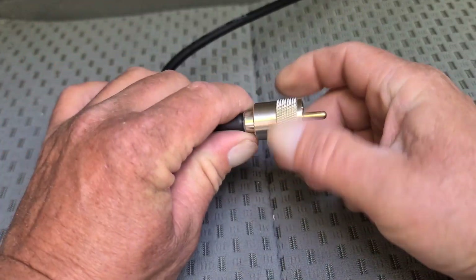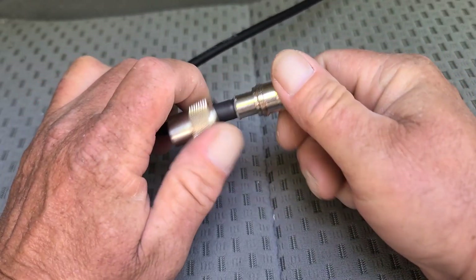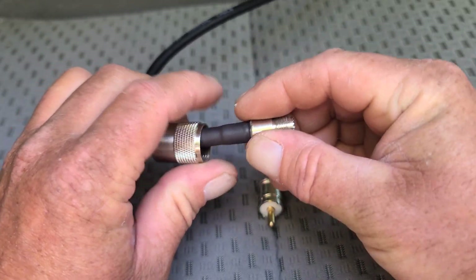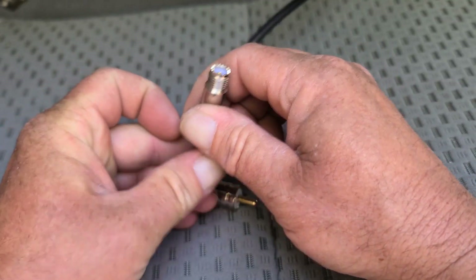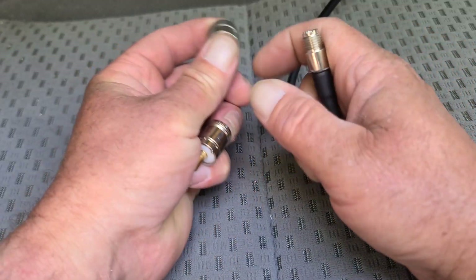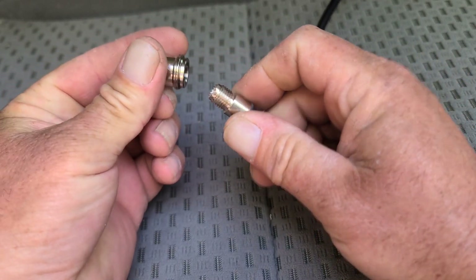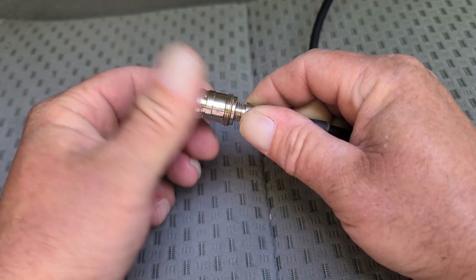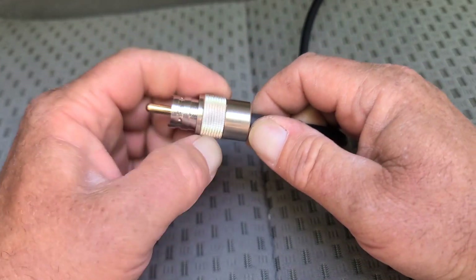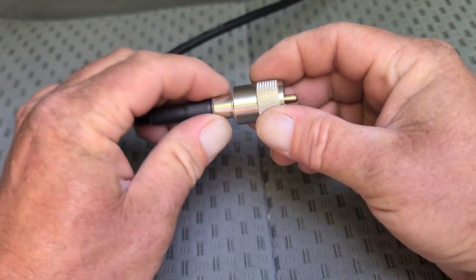Before I connect this to the nano VNA, I'll show you this little feature. You screw this off downward and then unscrew this piece — this allows a smaller fitting to get through your vehicle so you don't have to drill a huge hole. Once you've got it routed where you want it, slide this back on with the threads facing up, screw it back on, snug it up, and pull this up and screw it back until it seats — and now we're ready to connect to the nano VNA.